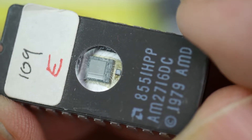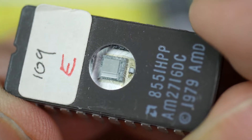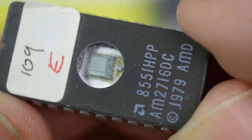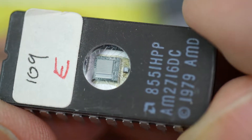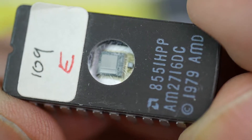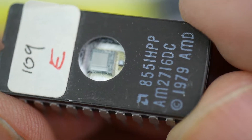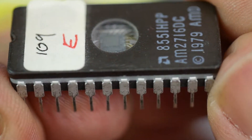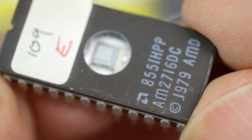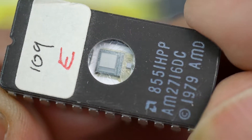Normally, because it takes a little while — it can take 20 minutes to erase them — you'd normally have a few EEPROMs available to program up with your test program. Put it into your machine, try it out, and then go around again. Go and get a cup of coffee while you do the erasing. So this one, in a 24-pin package, is 2048 bytes — 2K.